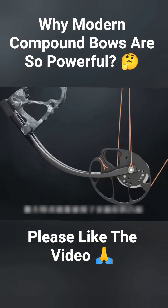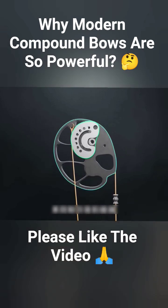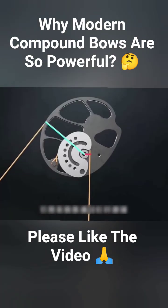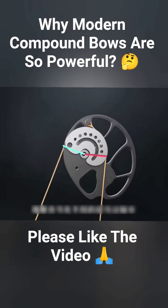These cams have two different curved profiles that manage the bow string and cables. As you draw the string, the outer cam rotates and the inner cam controls how the cable wraps. This setup optimizes the draw force curve using lever mechanics, allowing the bow to offer different mechanical advantages at different stages of the draw.